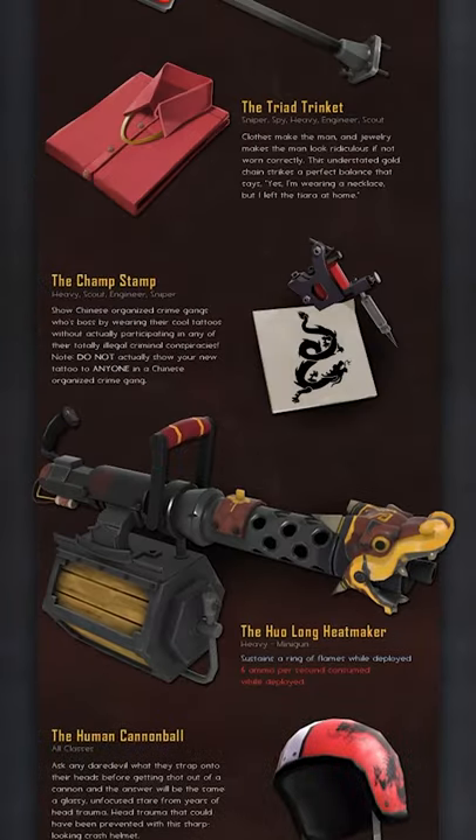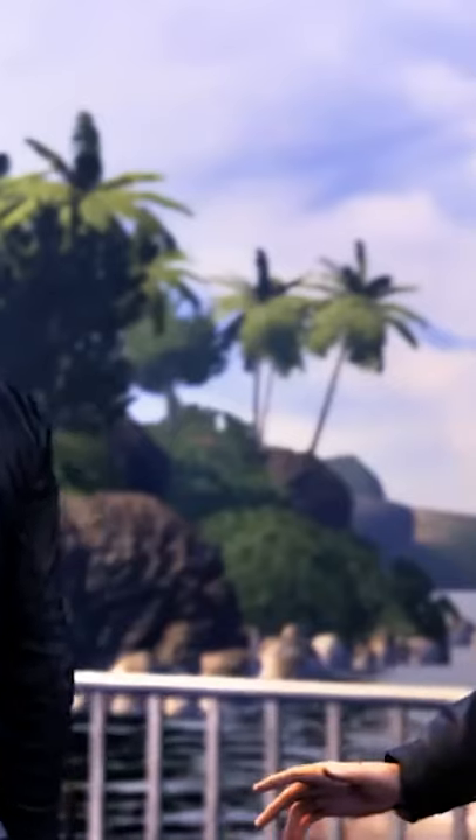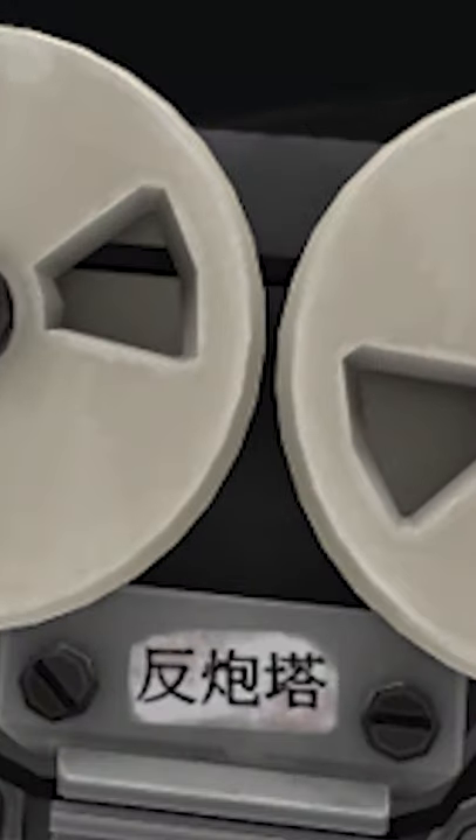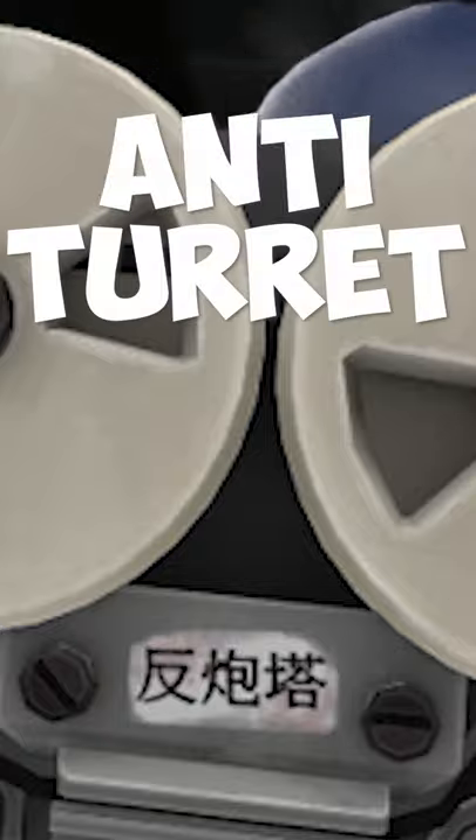The Red Tape Recorder was added in 2012 in the Triad Pack. It was awarded in genuine quality if you pre-ordered Sleeping Dogs. The three Chinese letters on the Red Tape Recorder roughly translate to Anti-Turk Device.